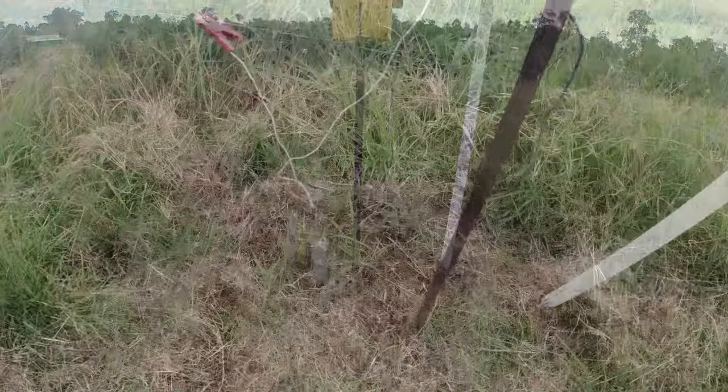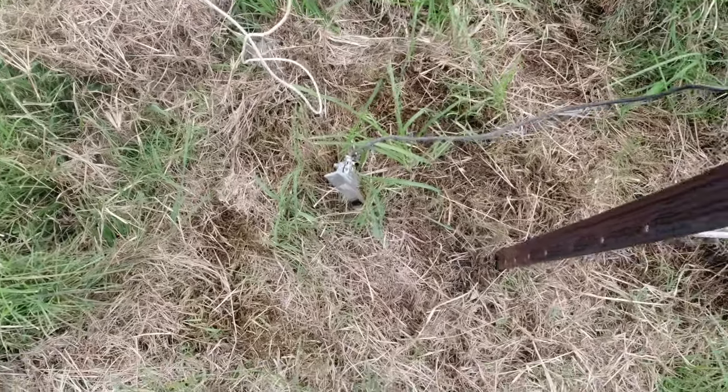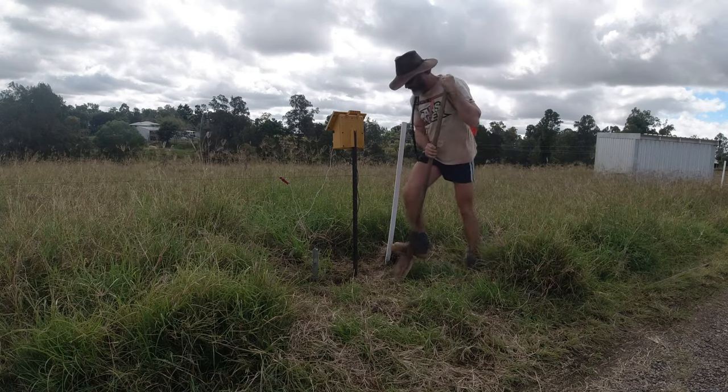If you have a closer look, there's not much difference between that star picket on the earth and the black post. Well, here goes nothing. I'm hoping that's all it is - that's all I can put it down to. I'd hope I'll be digging this hole for nothing.